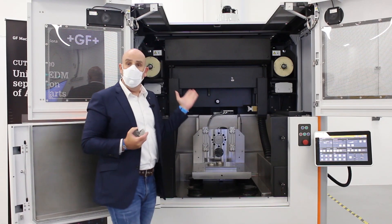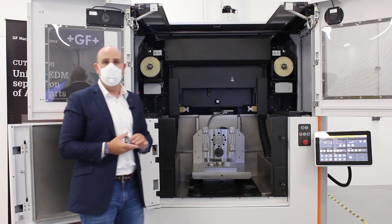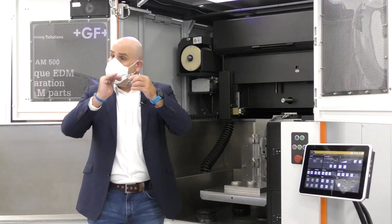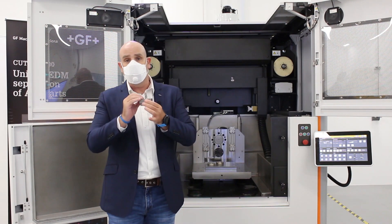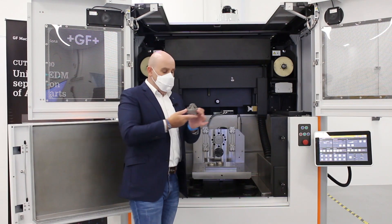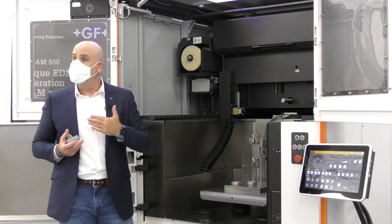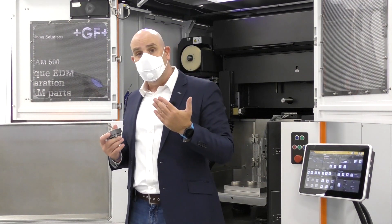The Cut AM is also equipped with an Intelligent Power Generator — IPG as we call it. This IPG contributes not only to the cutting speed of the Cut AM, allowing parts to be separated faster, but also allows you to cut parts made from very tough materials. I'm talking about Inconels, I'm talking about titaniums — and it does that while leaving the parts non-oxidized and contamination free. The IPG also helps fight one of the main challenges of EDM machines: preventing the wire from breaking.